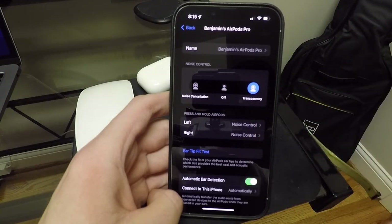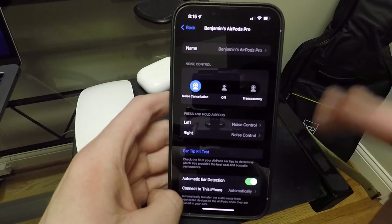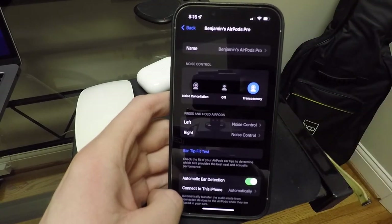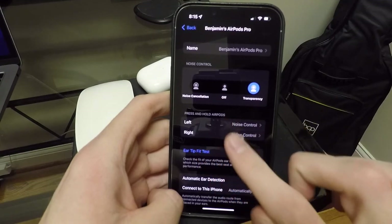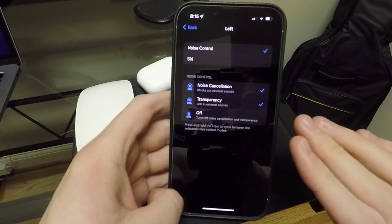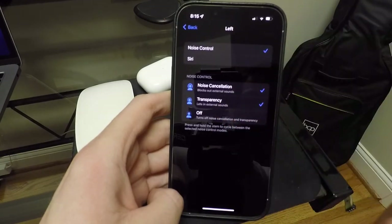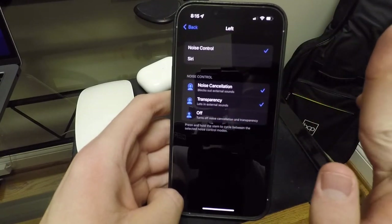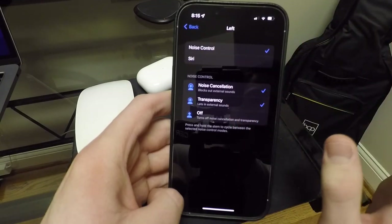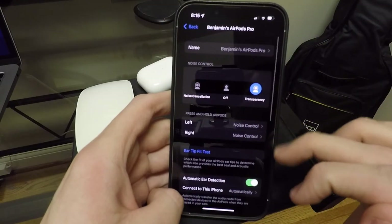No need to go into all these settings to do that when you can literally just go up there or even hold the stem and do it for you. These are your different controls. Here's the press and hold feature — you can do Siri instead of noise control and all that stuff. So you can choose which side independently.